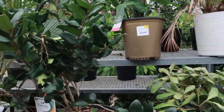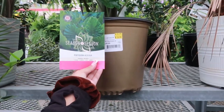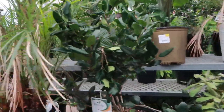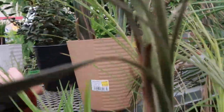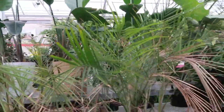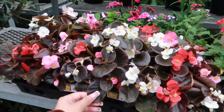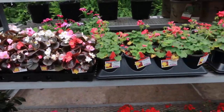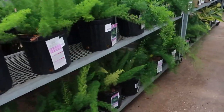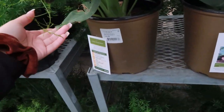That one looks kind of nice. Is this the portadora alocasia? This alocasia is so cute, I really like the alocasias. I don't know these bird of paradise — I'm pretty sure these are bird of paradise. Yep, I knew it, that's the bird of paradise right there. These are also on sale — oh, these are two dollars! Oh, these are pretty cheap. I got some like these; my mom has a lot of them so I'm not even tempted. I wish these were on sale though.